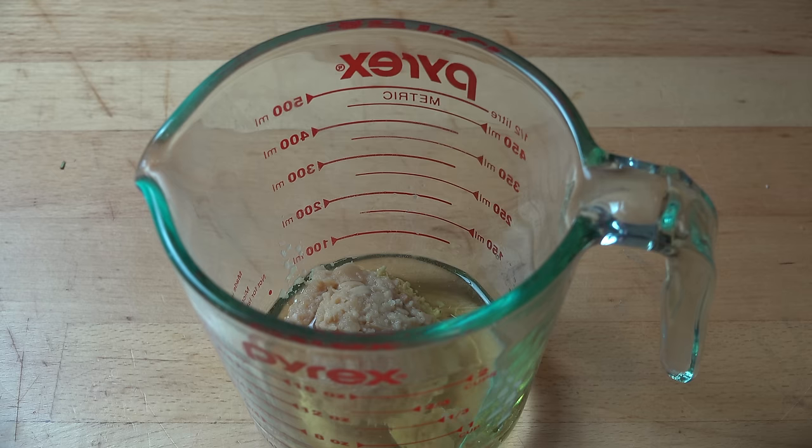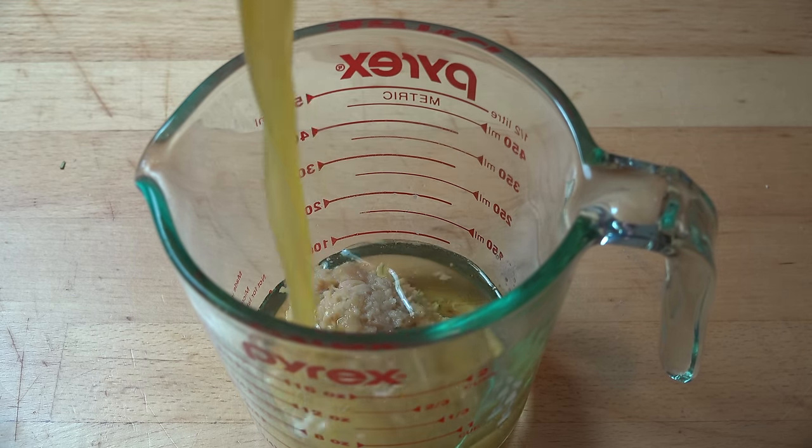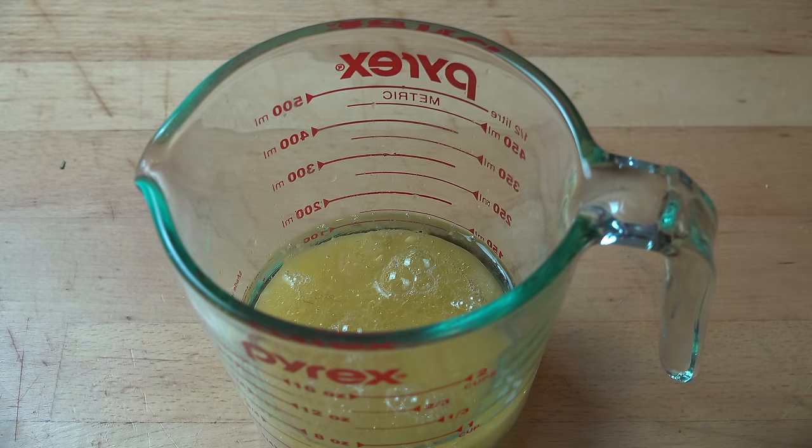Next, I'm adding in the juice of one orange — out of an orange, not out of a bottle. And the juice of one lemon, again out of a lemon, not out of a bottle. To offset the acidity of the citrus, I'm going to add in two tablespoons of sugar.